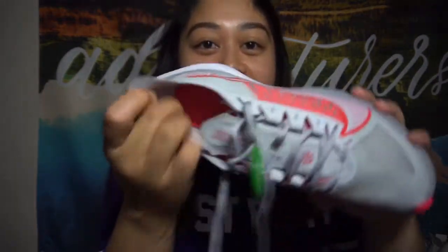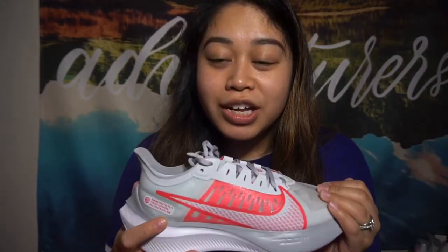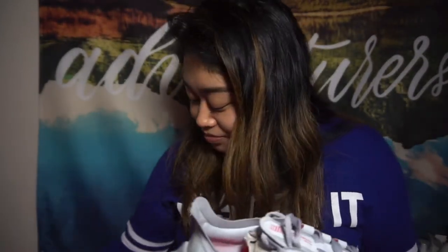And on the inside it says Nike Zoom — I don't know if you can see that. Before I forget, this color is in Pure Platinum. So there you go. And I just want to say thank you guys for watching. Like, comment, subscribe. I hope you guys have a wonderful day and stay safe. Bye.